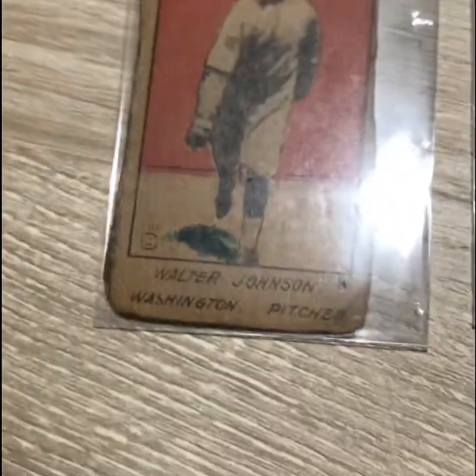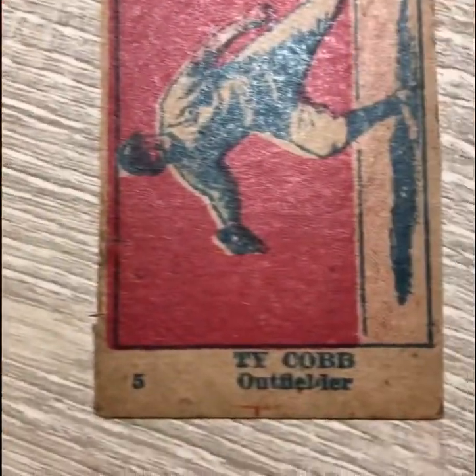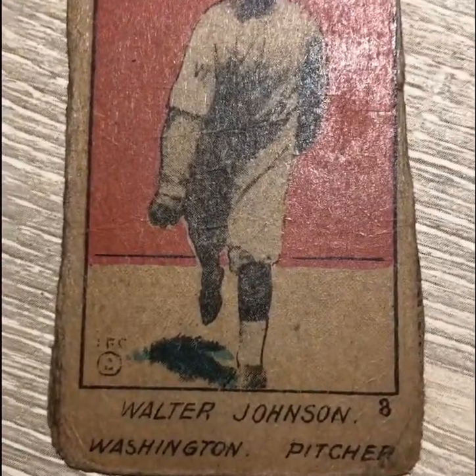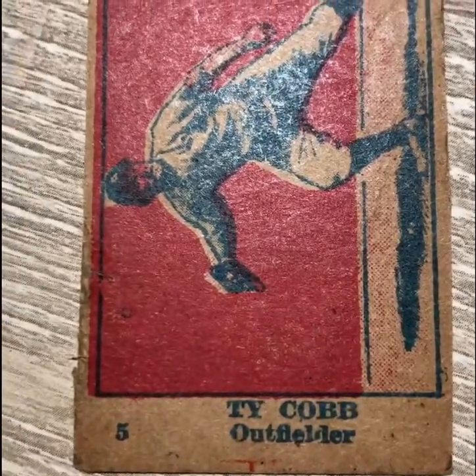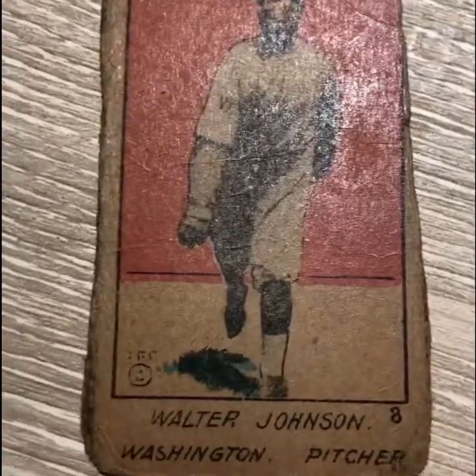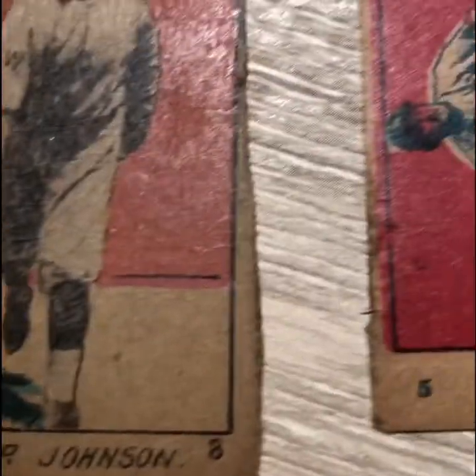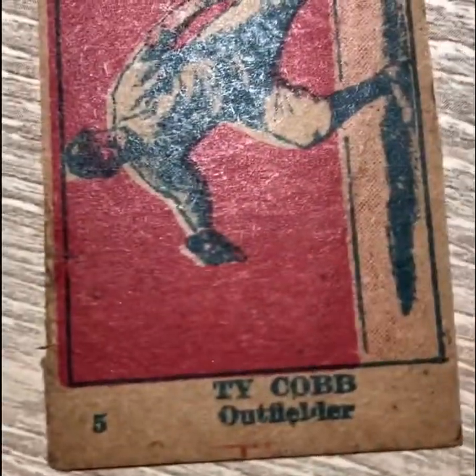My first glance is that these look pretty good, but there are a ton of counterfeits out there, so we're going to have to do a closer look. One of the things you can do with these cards is take a good whiff of them to see how old they are. I've smelled these — they smell like a carton of cigarettes. I don't really smell much age. It's hard to tell if the cigarette smell is overwhelming the age of these things, or if it's a combination of both. Let's take a look at the backs.